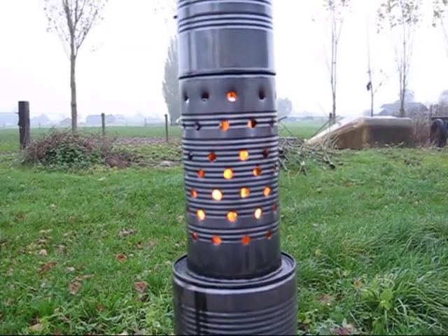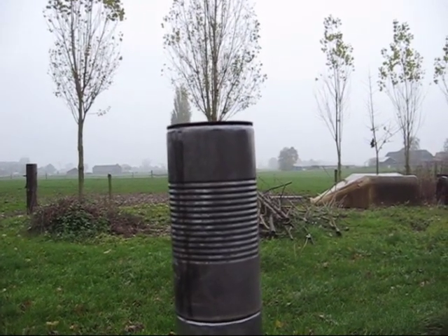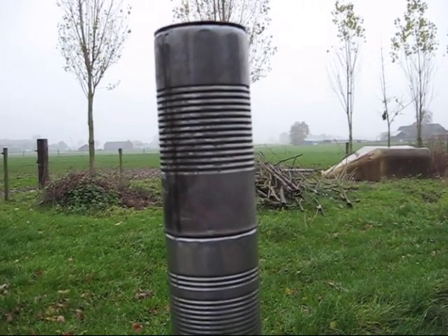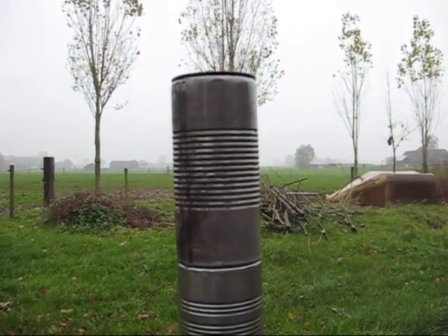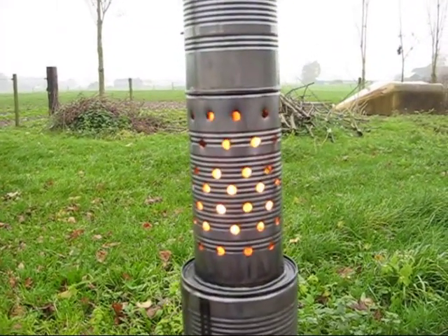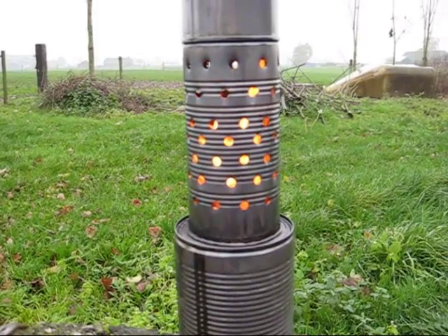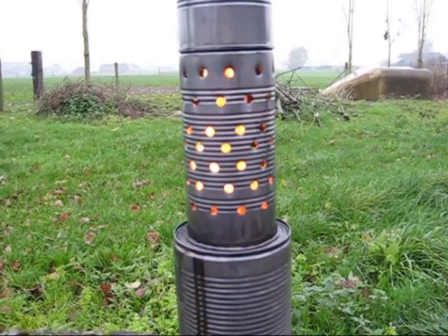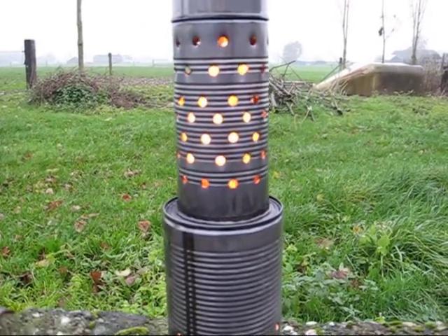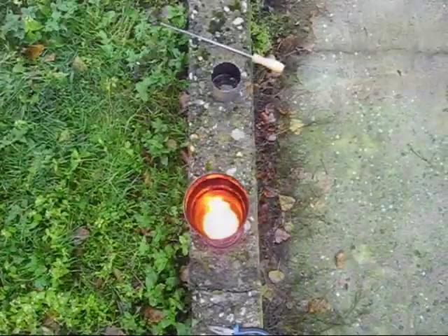It looks like there is no smoke, only hot air. It doesn't smell. Oh, look at that — big flames! Yes, that's definitely the oil that's burning. You can hear the oil boiling. It's going to rain right now, and that's not what I like during this kind of experiment. But it keeps me warm. I like it. I have a fire tornado!